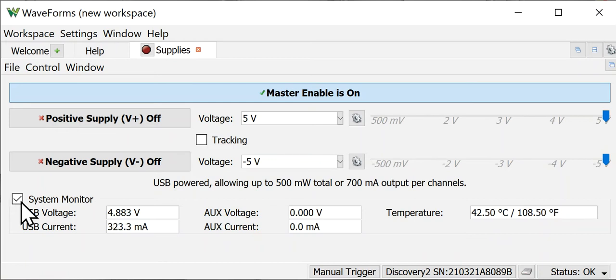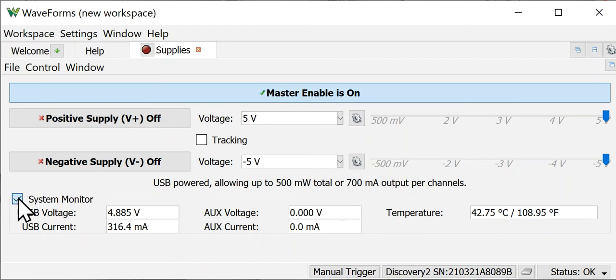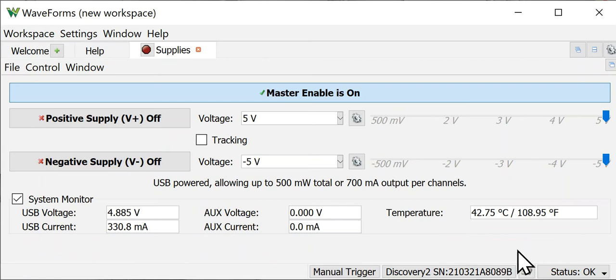Down below is a nice little feature called the system monitor. If you click it off and back on, you can see that you can look at the USB voltage and USB current running the Analog Discovery 2 device, as well as the temperature inside it — just a nice little added feature.